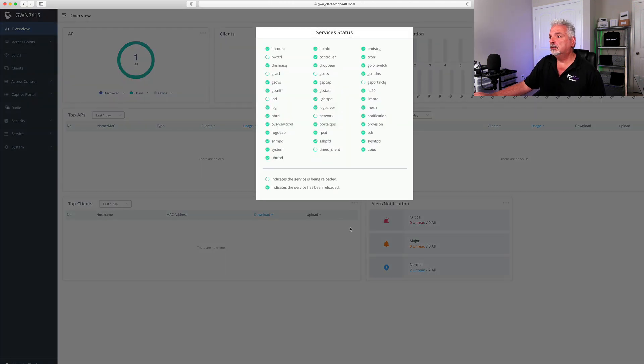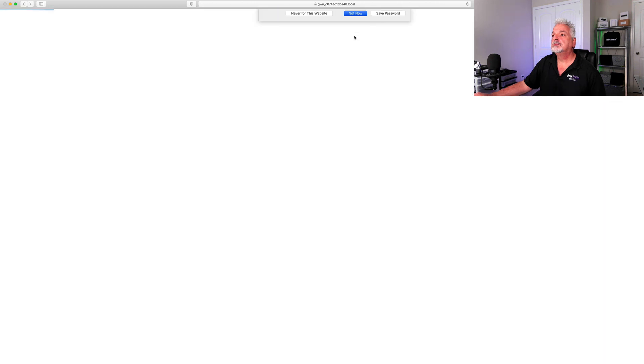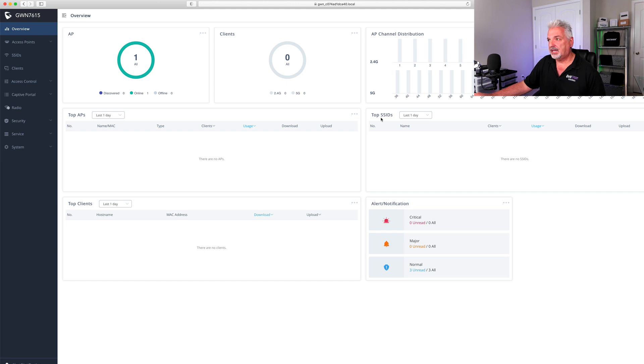That brings us to the dashboard, which is updating services. We have one AP online and no clients yet. To the right it's showing the channel distribution. There are sections for top APs, top SSIDs, top clients, and an alert notification area — all showing no data since we just booted up. The interface looks exactly the same as when I set up the 7630 a few months ago. The firmware version is 1.0.19.15, which is the current version.